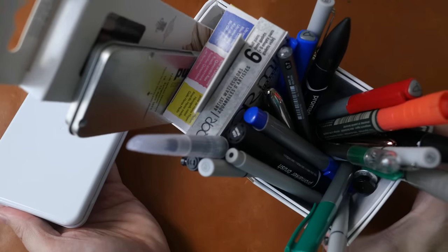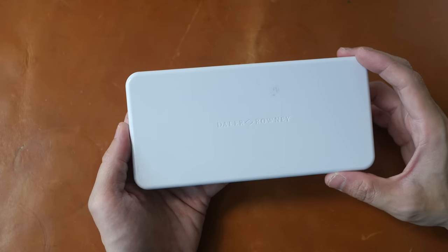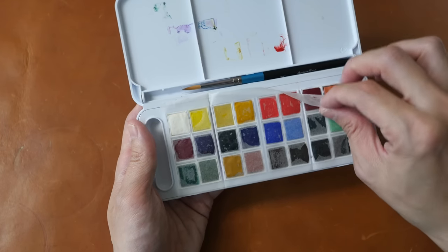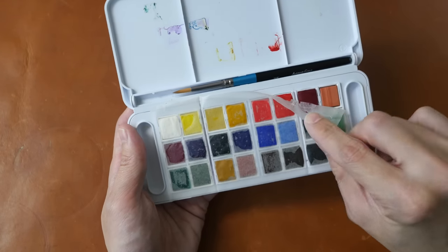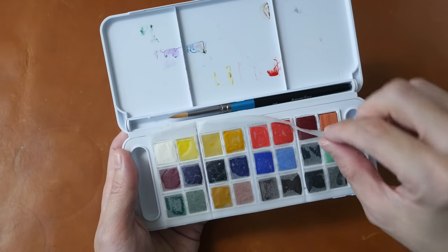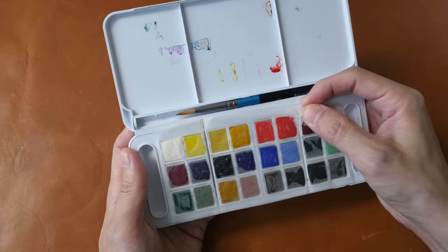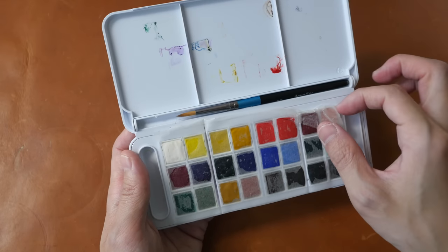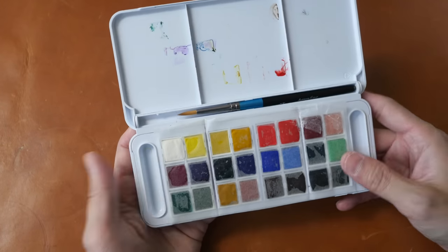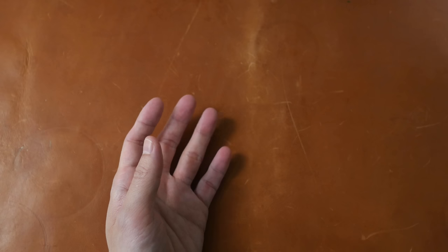Now let's look at the drawing media, starting with this watercolor box set from Daler Rowney. I actually put a piece of paper here to prevent paint from sticking to the cover — you can see some paint is already on the cover. There are 24 colors in this box set and it comes with a little watercolor brush. I will review that in the future.